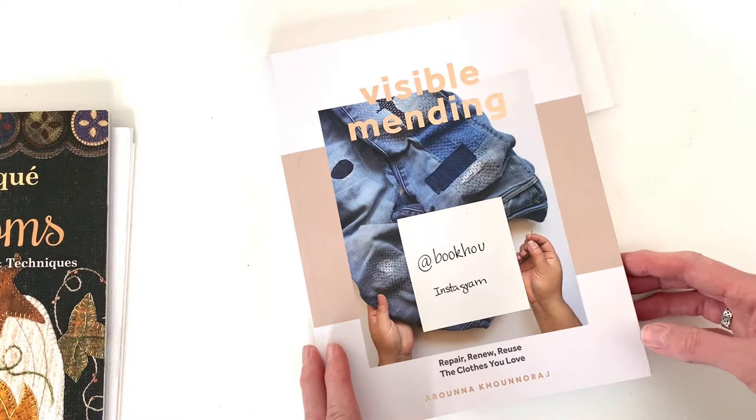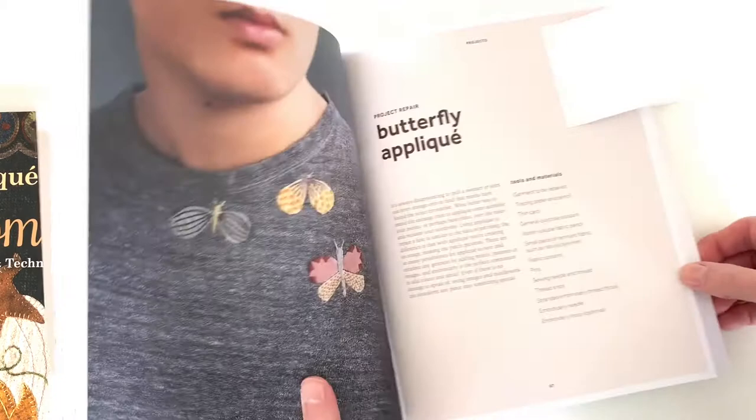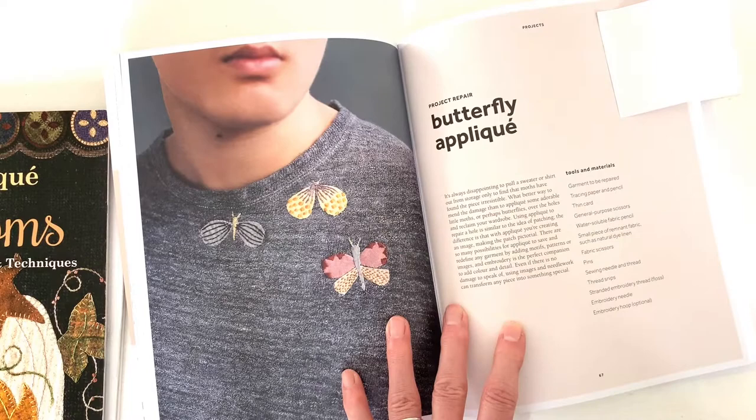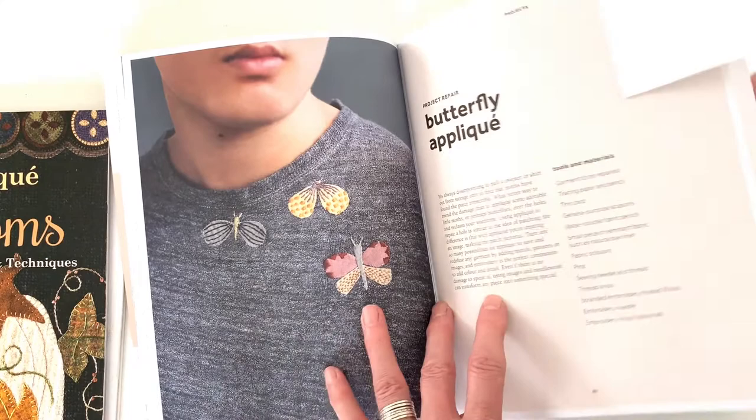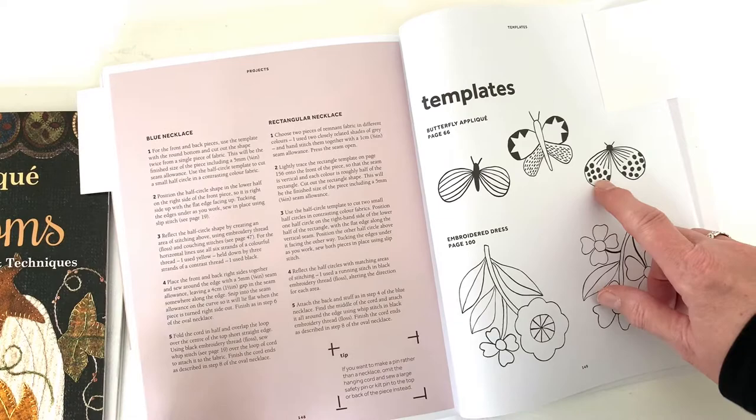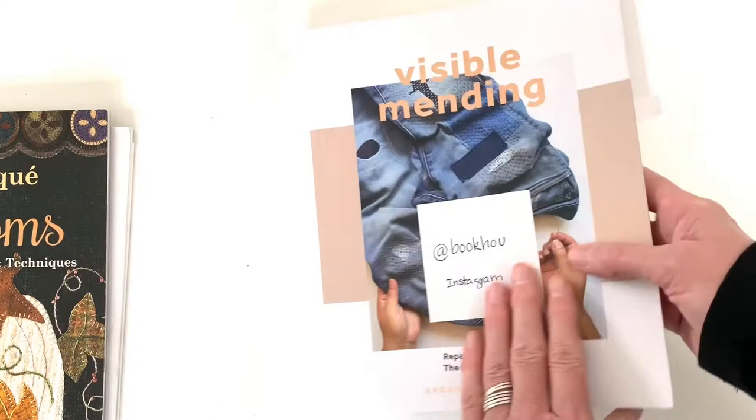Today I'm referencing our favorite book here, Visible Mending by Rona Konaraj. You can see here where she has some lovely ideas for creative appliques, including these moth appliques that she's added to her sweater. I made this one originally and added some embroidery details onto it. She has templates in the back that you can use if you need help with the drawing, although we're going to go for very simple shapes, so a template isn't absolutely necessary — but they are available in this book.